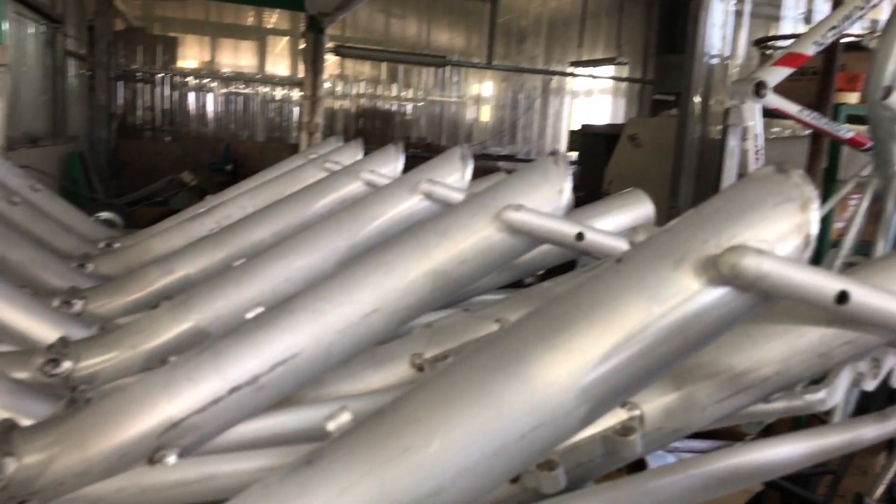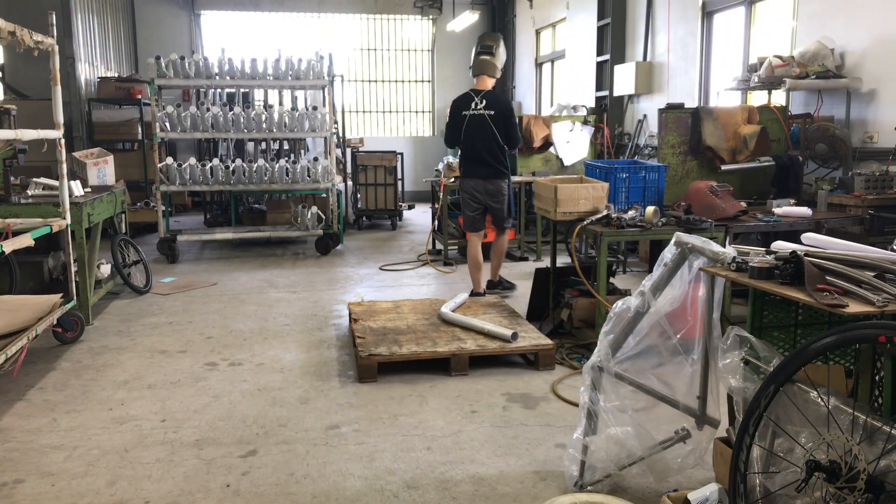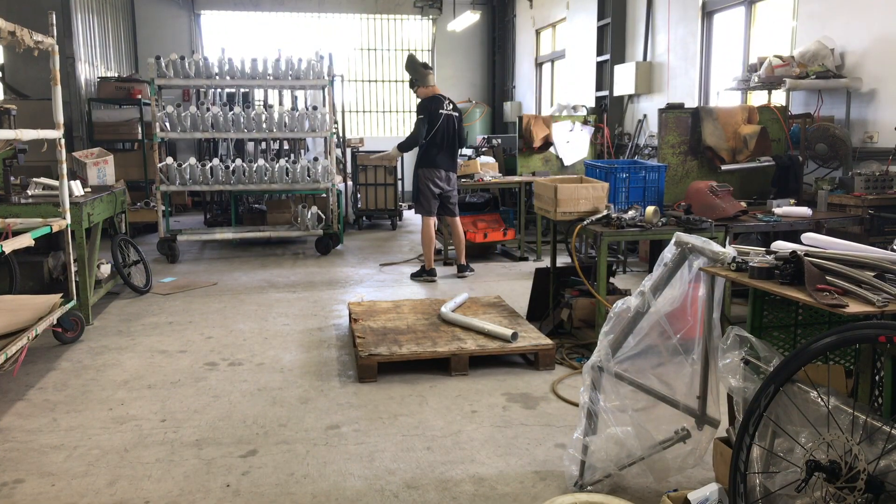In this first phase of frame welding, we simply attach the parts to be welded. The main welding will be done in another facility. It's all TIG welding, by the way.